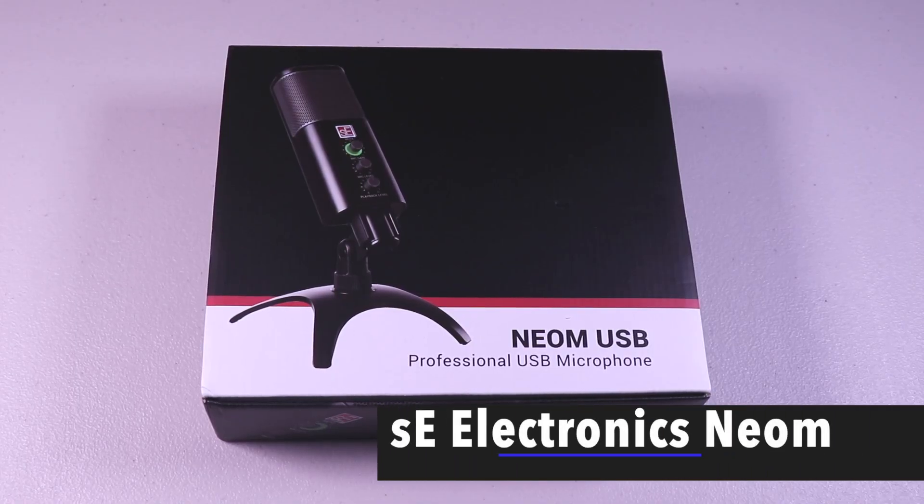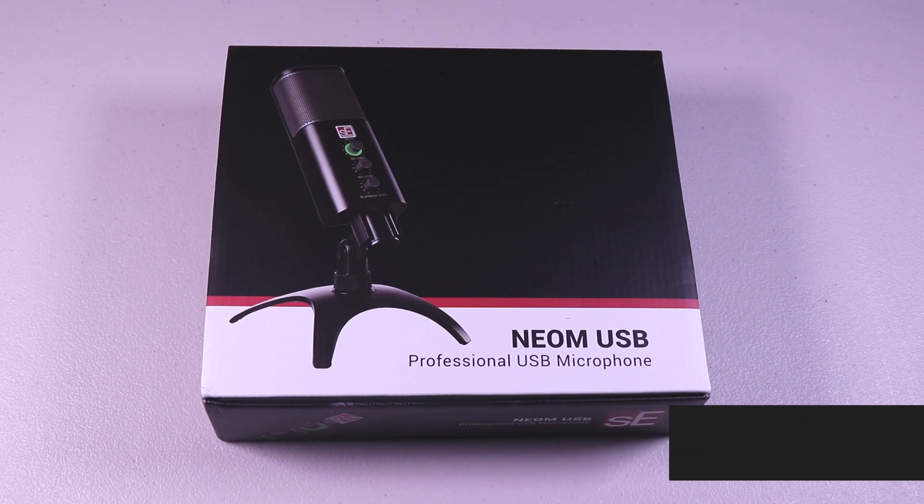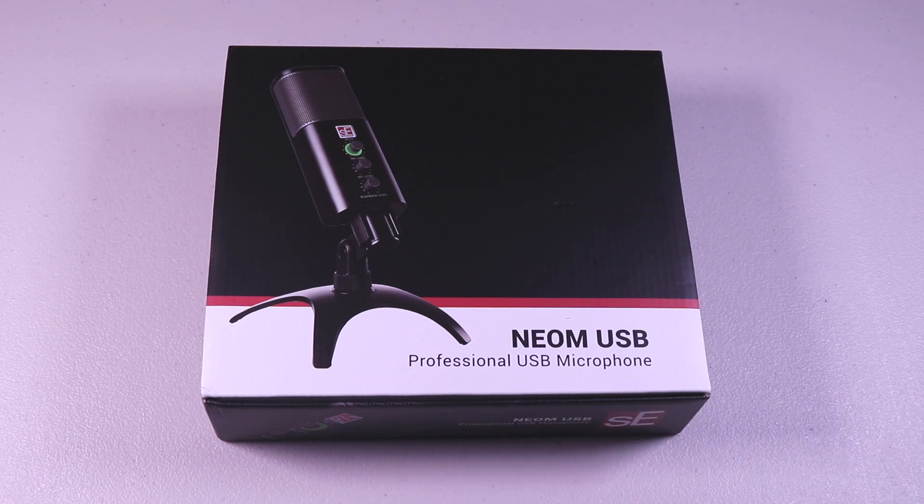Hello everyone, welcome to Brian Unboxed. In this video we're gonna look at a USB microphone, the Neom by SE Electronics.